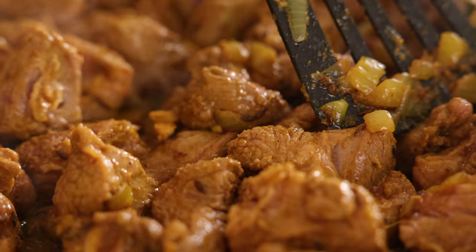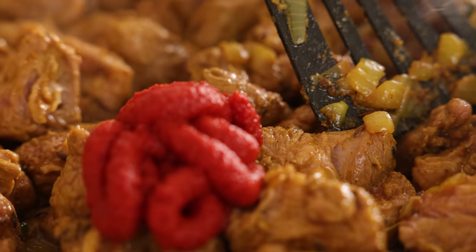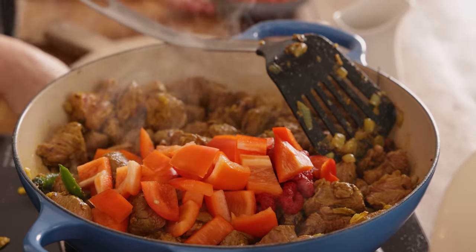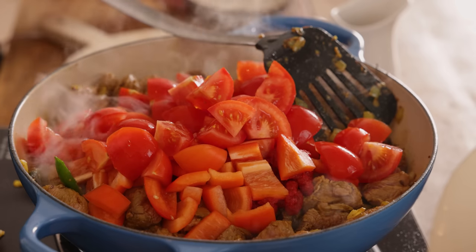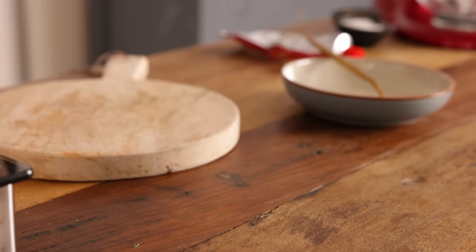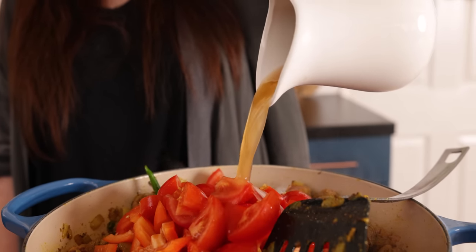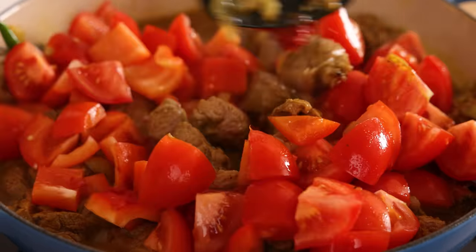After the lamb's sealed, we're going to add in three tablespoons of tomato puree or tomato paste, one red pepper that's been chopped, and six medium tomatoes that have been chopped into large chunks, along with 360ml or one and a half cups of lamb or chicken stock. Stir together and bring to the boil.